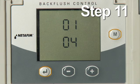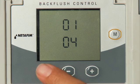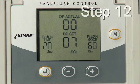Step 11: The firmware version number will appear on the display. No action is needed. Press the Enter key to go to the next step.